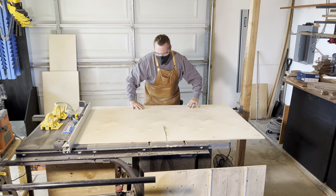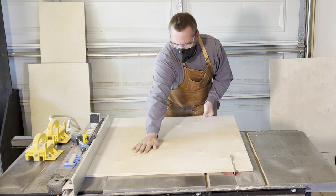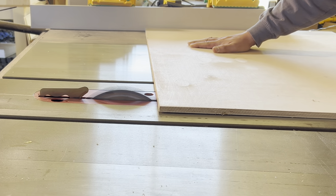In our last video, linked above, we removed the router table from our workbench so we could bring you this video. Join us as we share with you how we build our standalone router table with the Rockler SL Router Lift.